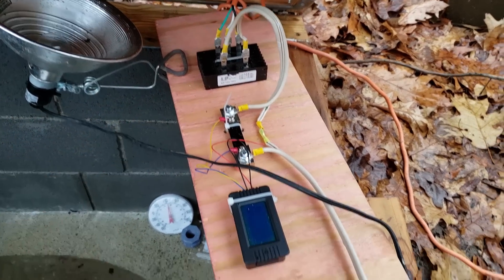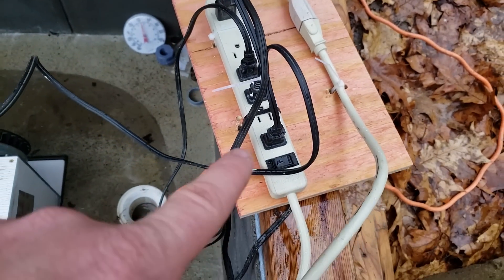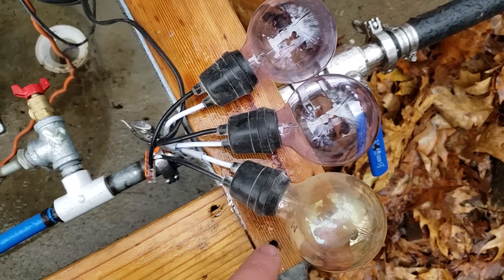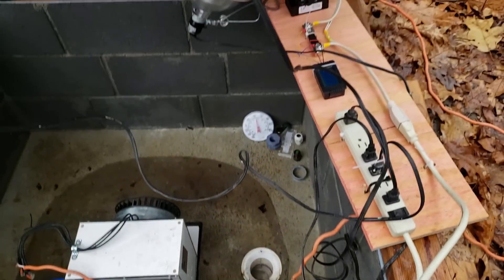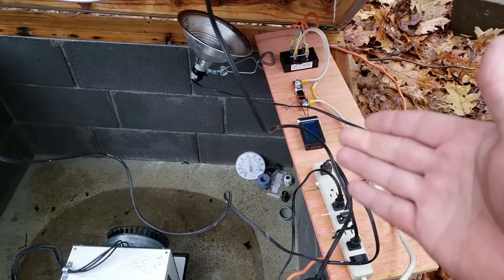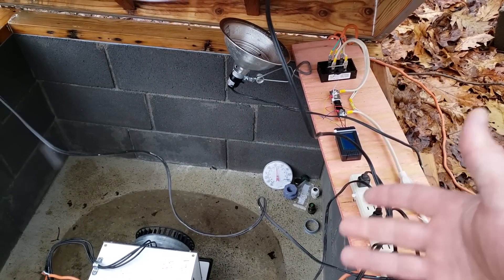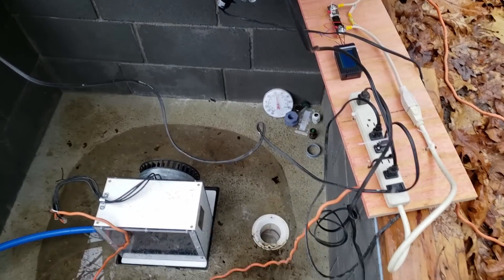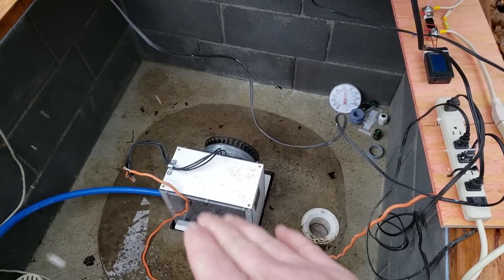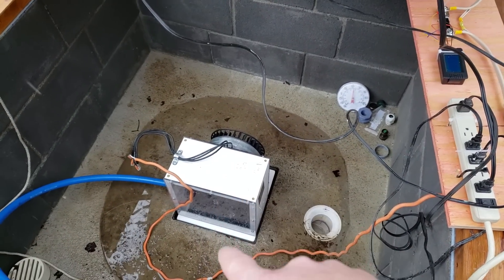That goes to this power strip which I have many incandescent bulbs plugged in as resistors. With this setup we can tune approximately how much power we're actually producing and consuming. Remember, this is only 11 gallons per minute in a temporary setup with one jet, so it may not be accurately sized.